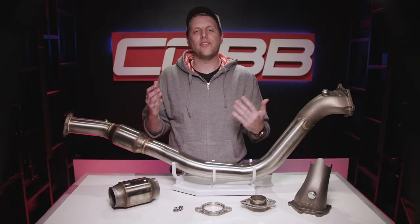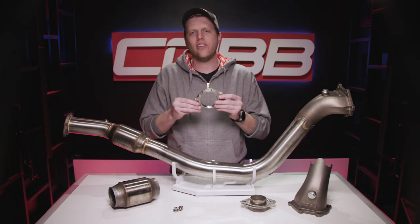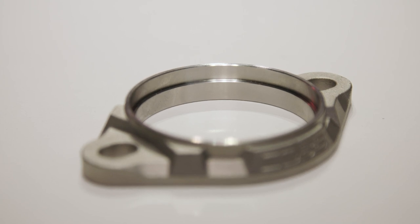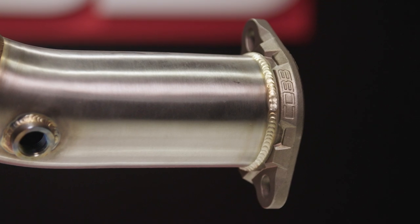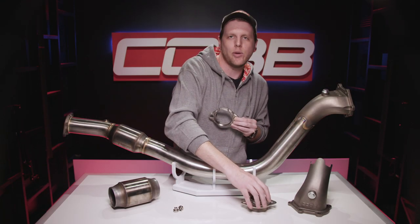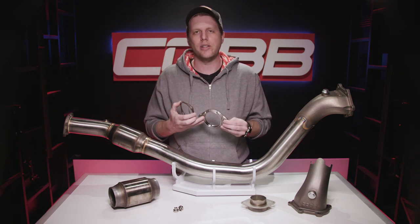Speaking of the flange to the catback, another very cool update is this all-new cast flange — it's a form and function improvement. It allows for a much better welding process because it has a step design, so the pipe slides into the flange and allows for a lap weld across an even material thickness, producing a stronger and cleaner finished product. It also has much less risk of warping and fracturing. And we have these high-quality multi-layer steel gaskets, which are much better than the old graphite ones.